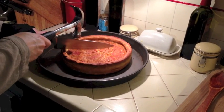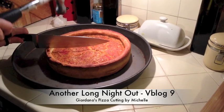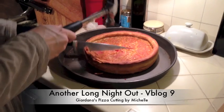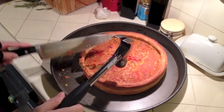Alright, we're attempting — or Michelle is attempting — to cut the Giordano's deep dish pizza that we had flown in. This is how I go with it. Holy crap. See how easy it is. Pretty awesome.